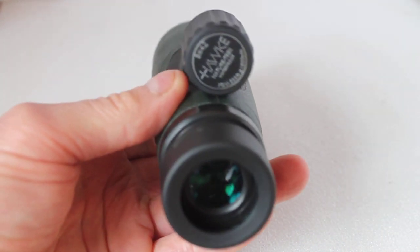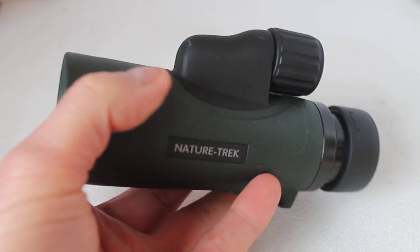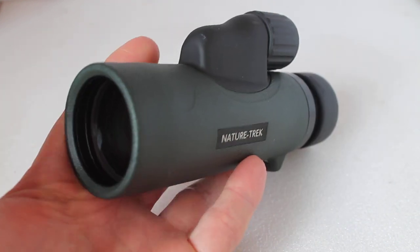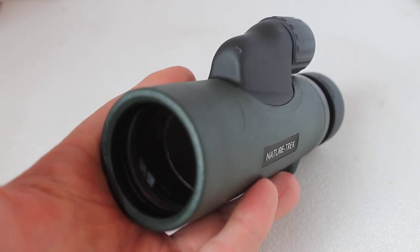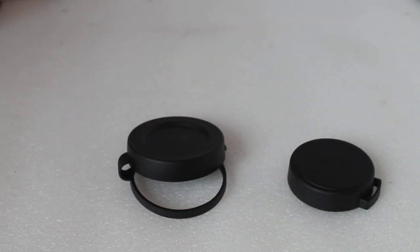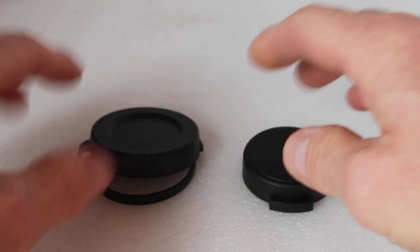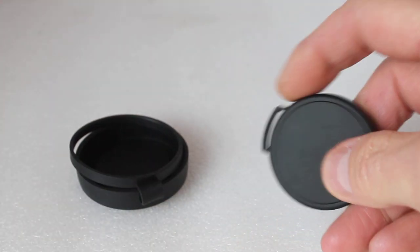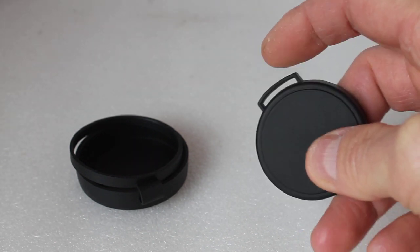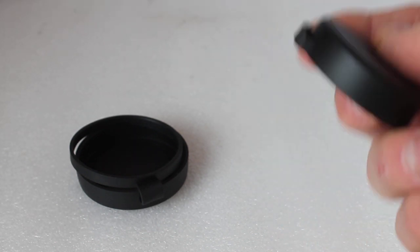The very impressive optics and low level of false colour around high contrast subjects make it excellent value for money. In the box you get a couple of lens caps on either side — the front objective cap is a drop-down type, and the eyepiece has a small opening so you can thread the included strap through.